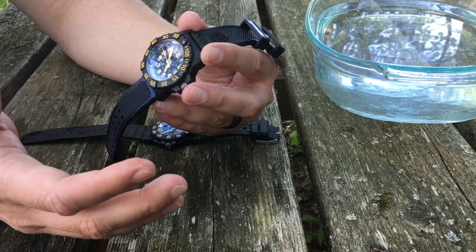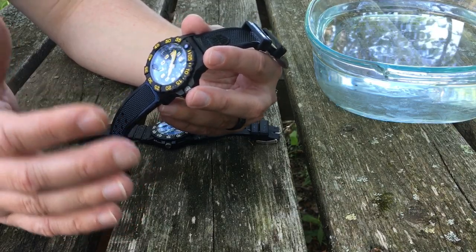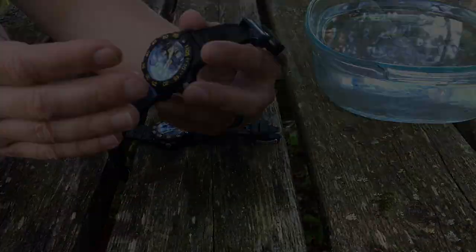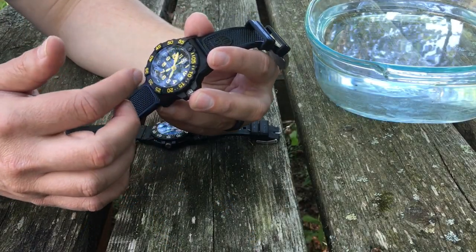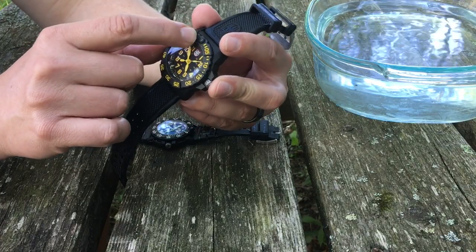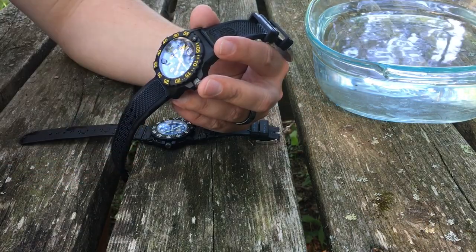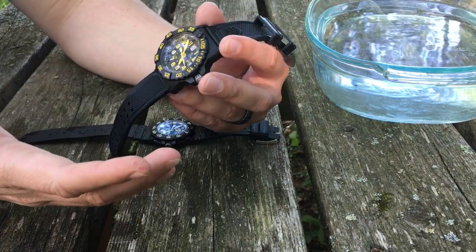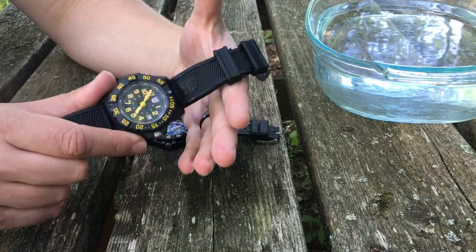We're going to splice a picture into the video so you can see what the tritium looks like. Each one of those whitish-looking vials around the dial — plus a vial on the second hand, hour hand, and minute hand — they're just always glowing. You can't really see it right now in daylight, but in the evening hours or at night it really shines. It's got a lot going for it.